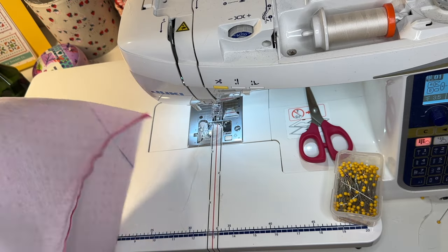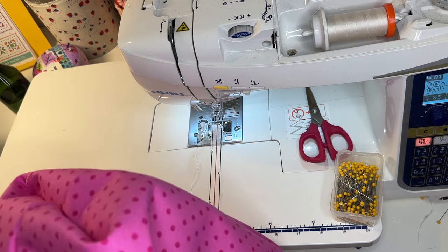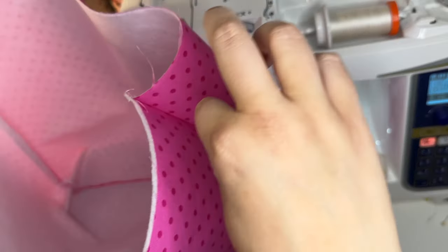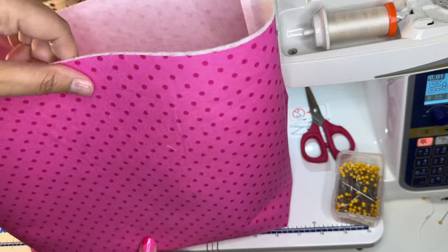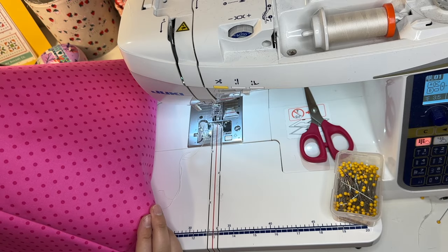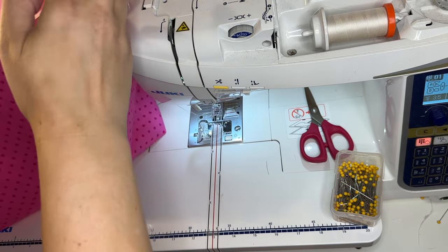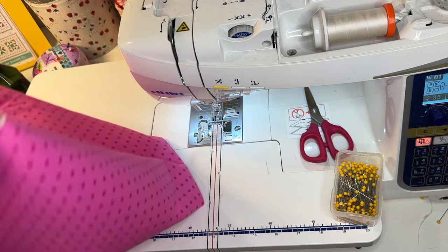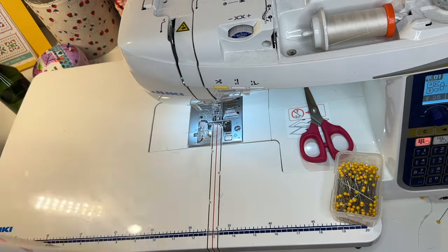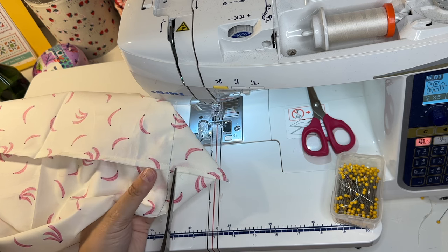Before I cut these off, I'm going to flip my bag right side out and look at the shape created by boxing the corners to make sure it's the size I want. That is the size of the bag and I'm really happy with it. The bottom is about five inches deep, which is what I was going for — I don't think it needs to be any deeper. Now I'm going to do that to the lining and then cut the corner off to a quarter inch seam allowance.